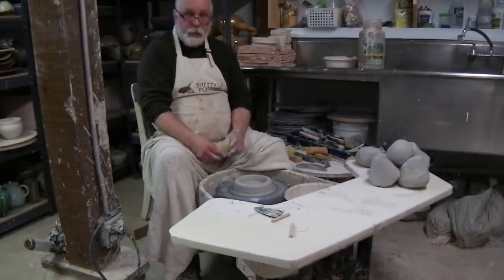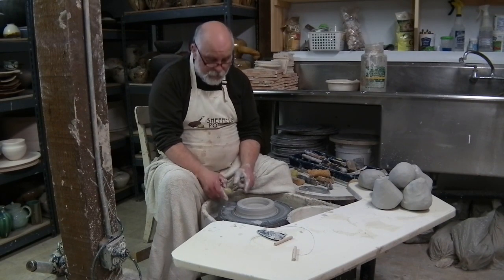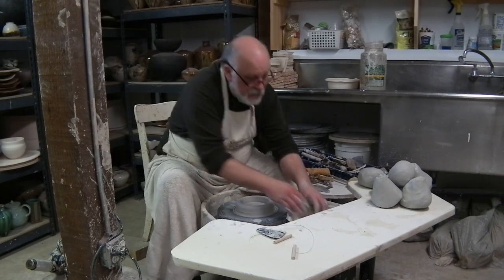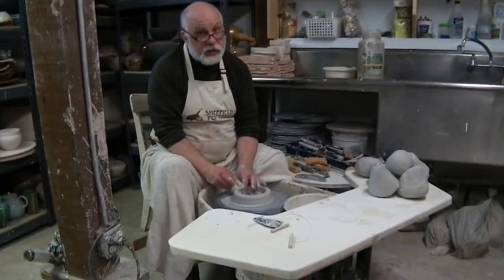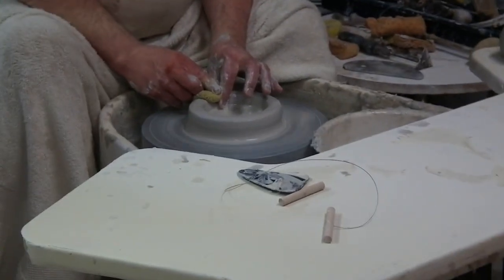Now this sort of looks like your cat food bowl — big thick wall, low center of gravity. Our job is to take this thick wall and pull it vertically. This is truly the most difficult hand position and function in throwing pots.